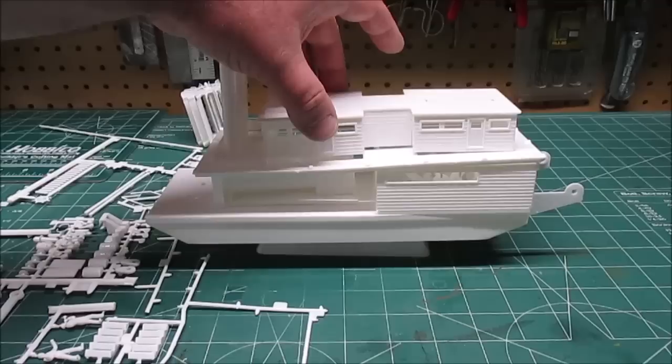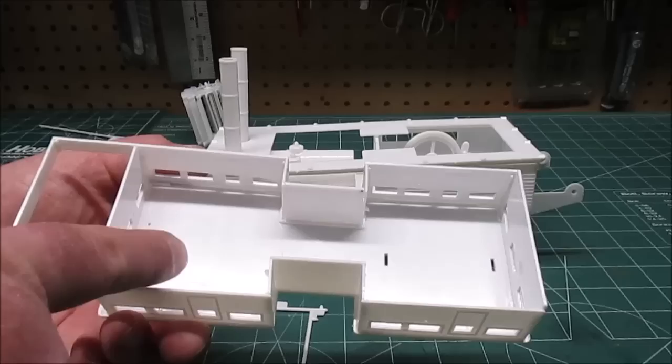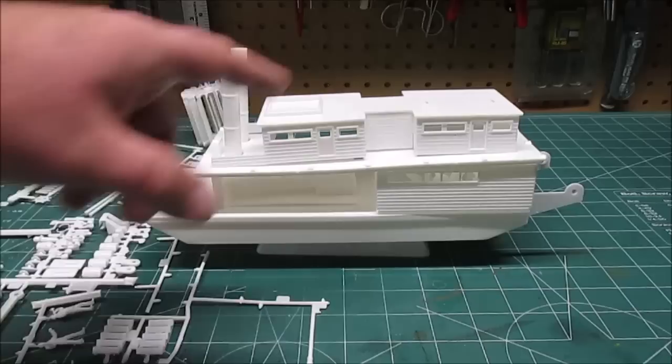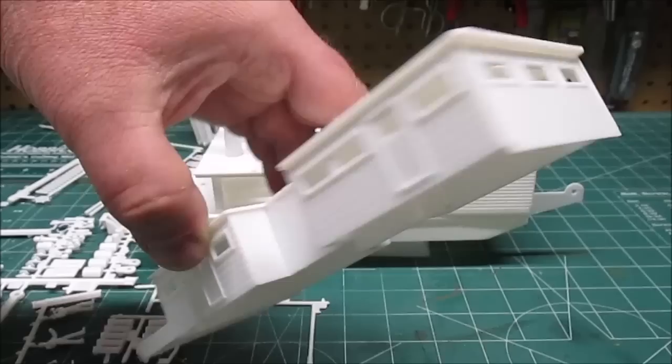Underneath the wheelhouse is one of the large cabins. It's a somewhat fragile assembly but it goes together nice and straight. There are locating marks on the inside - if you build it upside down like the directions say, you'll have no problems. It does have a little bit of an arc to it, but once we place it on the deck around the smokestacks, lock it into place, glue it down, and clamp it for 10 minutes, it's going to be perfectly straight.